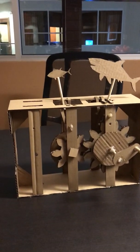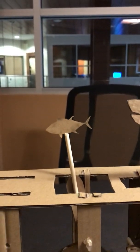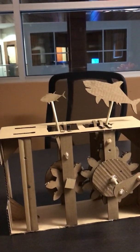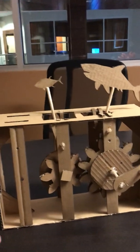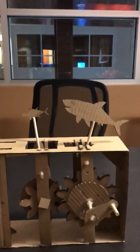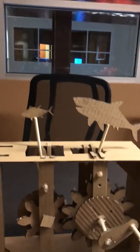For my cardboard automata project, this is the final result. We've got a shark that's chasing a little fish. The original design included three more fish, but I made some mistakes with my measurements, and my building was less than precise, so I had to make some alterations and cut it down to just a single fish.